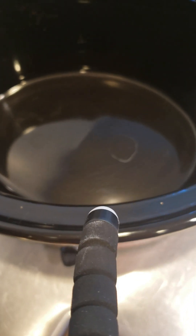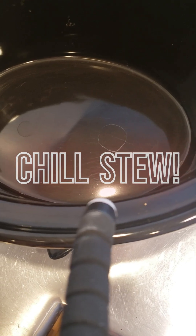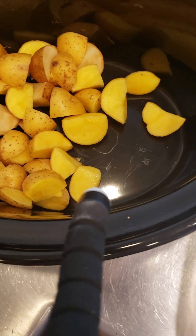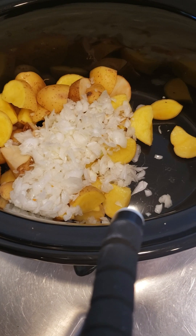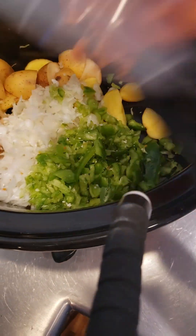I am making my easy chill stew slash soup recipe. Ready to watch what goes into it? Potatoes, onions, peppers, corn.